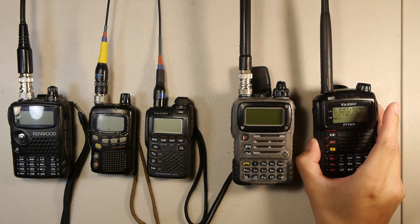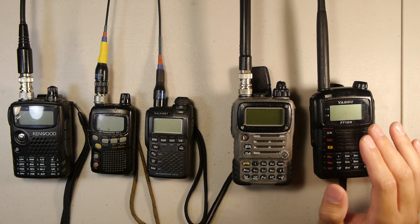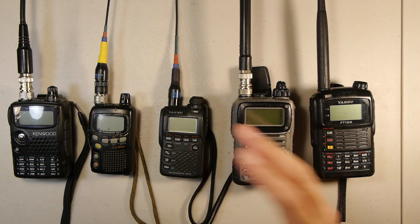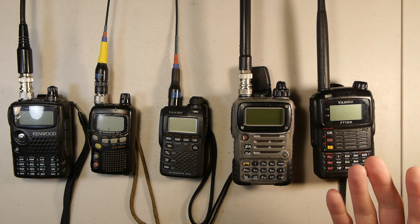Out of all the radios on the table, this one has the best speaker. I don't know what they did with this particular model, but they did a great job implementing the speaker system.